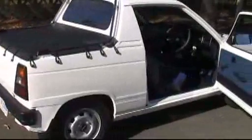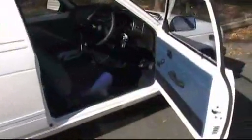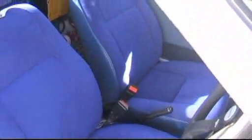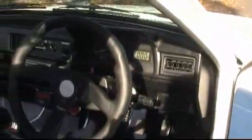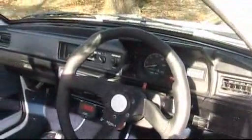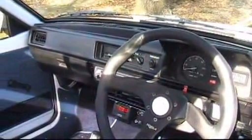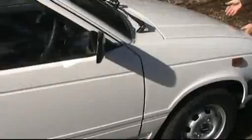Here we have the little Mighty Boy - Suzuki. Nice, nearly upholstered seats. And the dashboard.